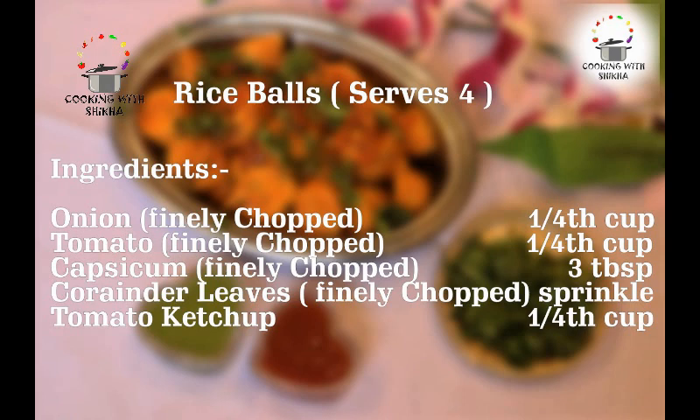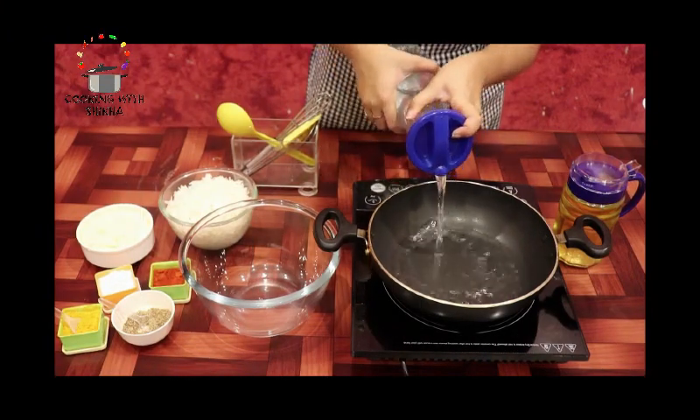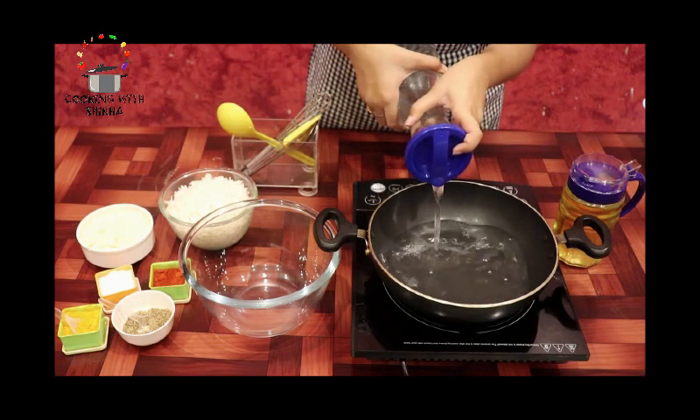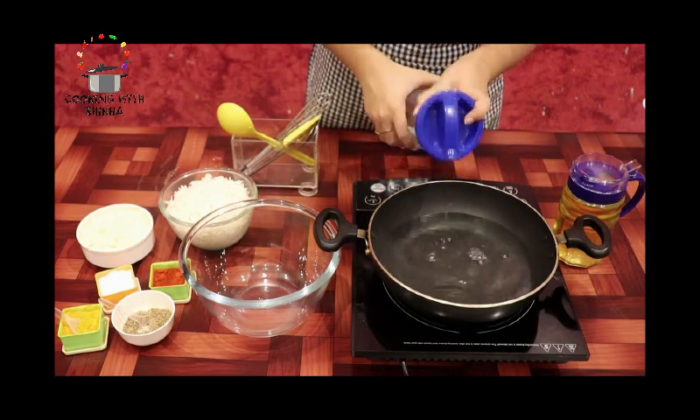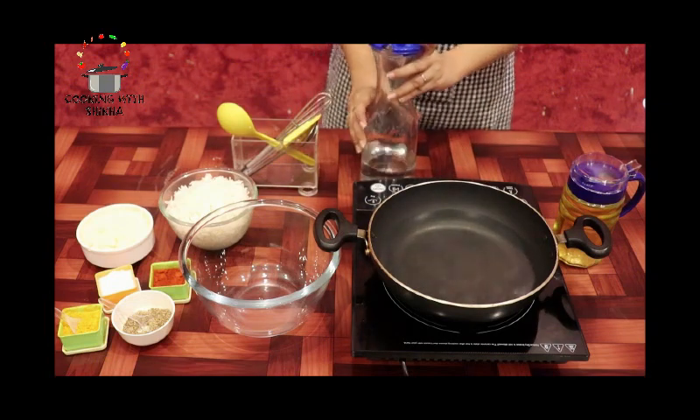So let's make this recipe. First of all, we will add water in a bowl and boil it. Until it's boiled, we will prepare the rice balls.